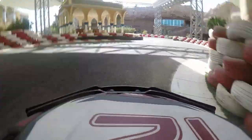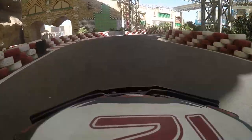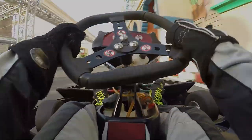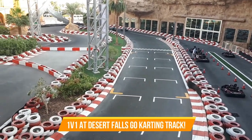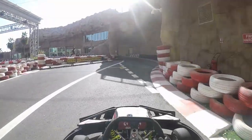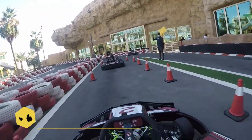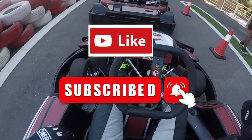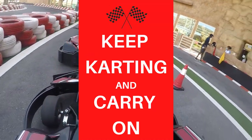Overall this track layout is quite tricky to learn at first, so it's all about doing as many laps as possible and getting familiar with the different braking points, turning points, and getting comfortable with finding the limit of the curbs. But once you get into the groove of things, this is an extremely fun track layout to drive. Stay tuned for an upcoming video where it's a 1v1 battle at this track throughout the entire session — that video will showcase why this track is really good for wheel-to-wheel racing. I hope you enjoyed today's video; let me know in the comments if you've driven at Desert Falls before and what your favorite corner is. Keep karting and carry on!